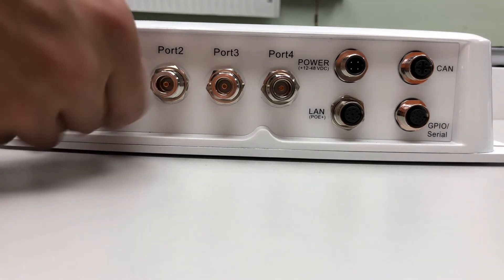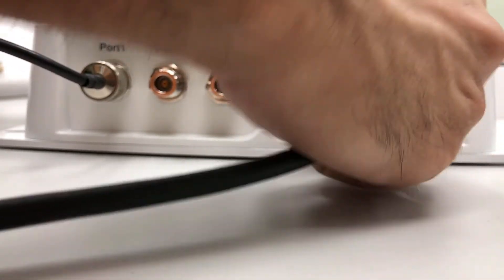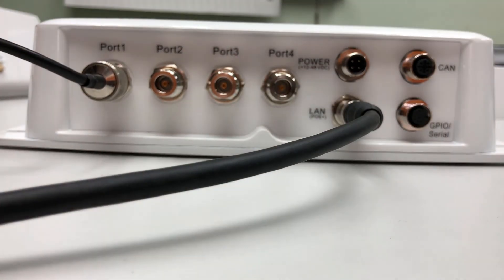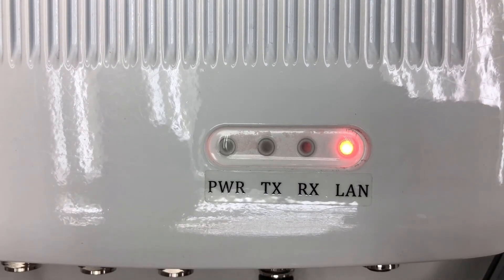To power on the Titan, begin by connecting an antenna to any one of the antenna ports. Then connect your Power over Ethernet cable to the LAN connection. Allow the reader to go through its startup cycle. Once the power LED turns green, the machine is ready for use.